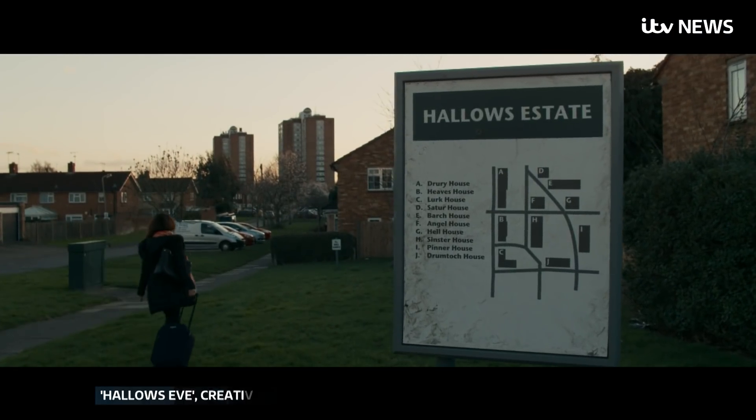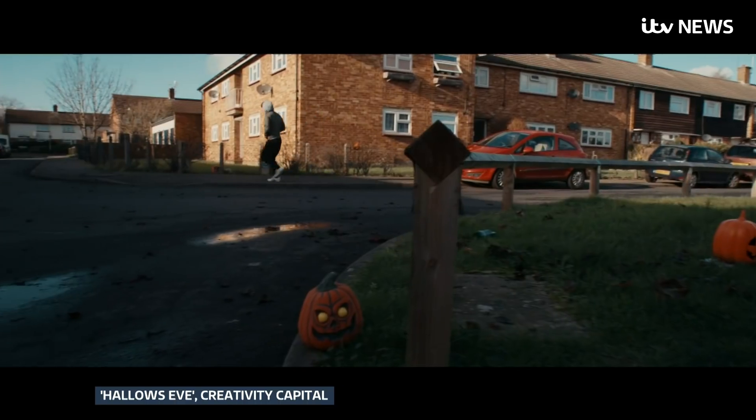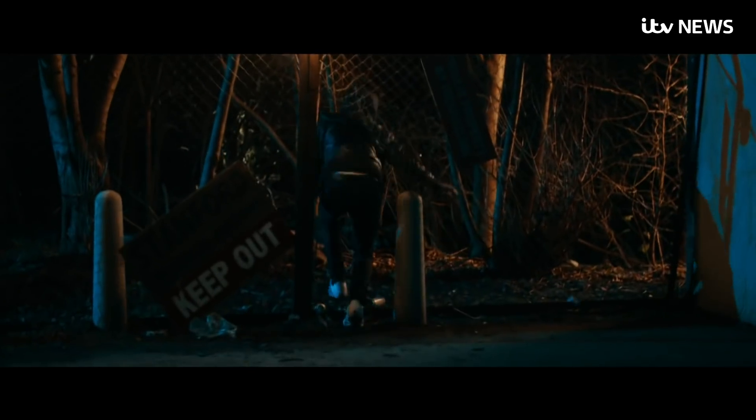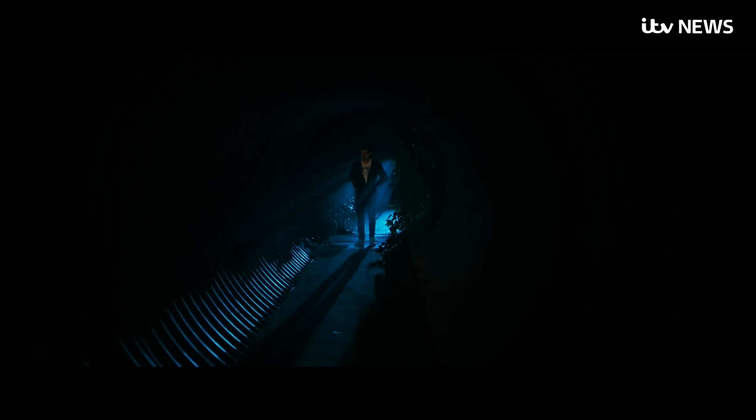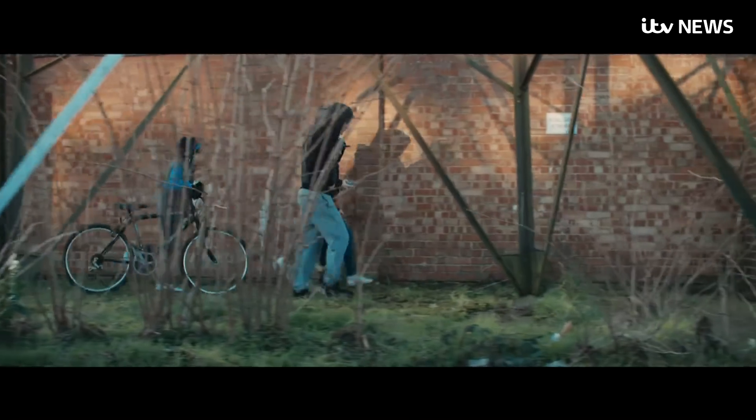For those who pour their soul into the look of a film, seeing it broadcast on a smart TV with video interpolation is a depressing experience. Your heart sinks. You put in so much time and energy. The directors of photography that I work with are so good — they light things beautifully to get that cinematic flavour, that cinematic look — and then you see it looking like a video and you're just like, oh.